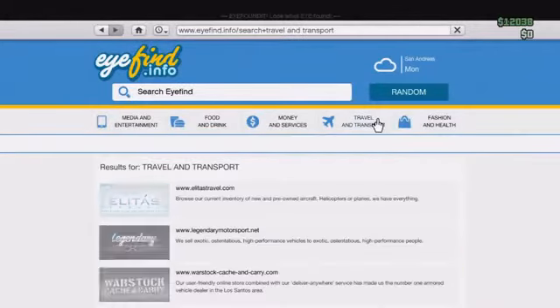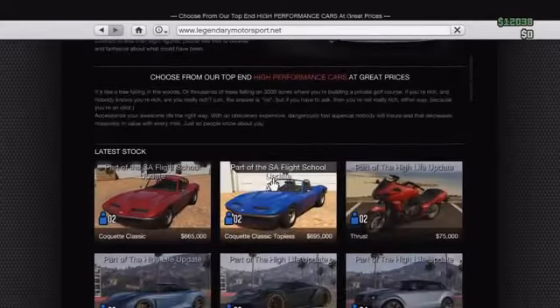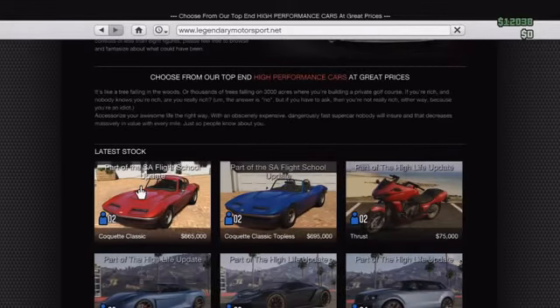There are two different variants available for this car. Simply go onto your phone, go to transport and travel, and you can find the two variants on the Legendary Motorsport website. There is the Corquette classic — the hardtop version — available for $665,000, and the Corquette classic topless, the convertible version, available for $695,000.